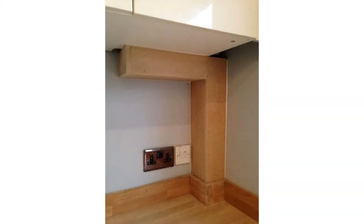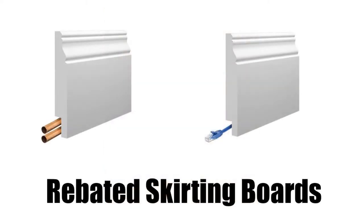We've covered a few options for hiding pipe work within your home. We can help with the material for boxing in, if this is the route you choose to take. We can also supply rebated skirting boards with a custom sized rebate if you wish to pursue this option. Just get in touch and we can discuss your requirements in depth. Hopefully you found it useful and insightful, and until next time, we will see you in our next video.